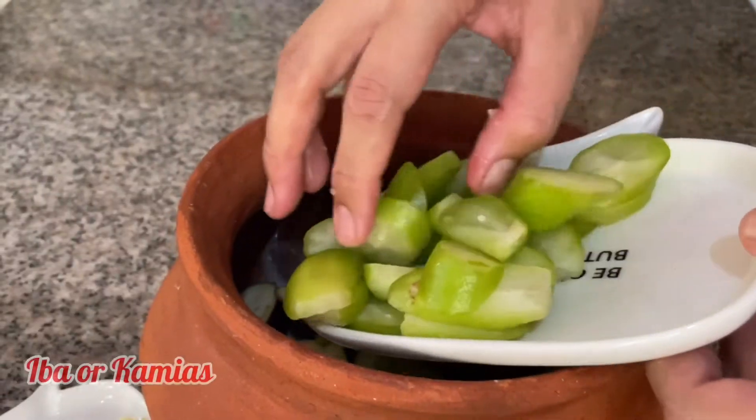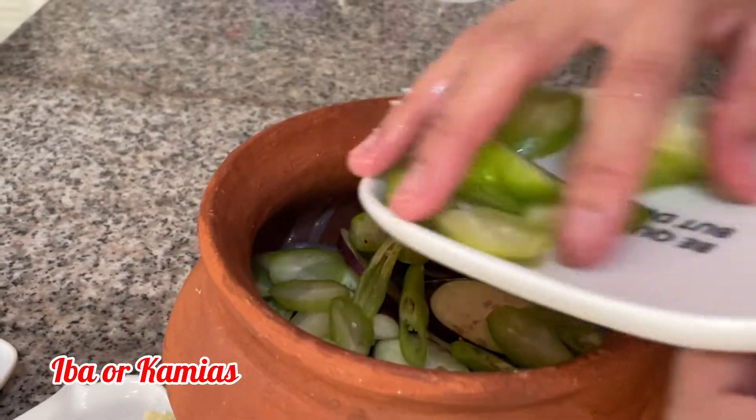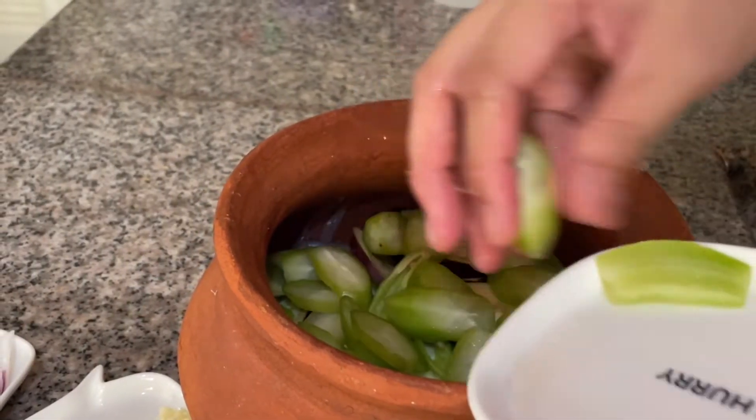One of the most important ingredients is Iba or Kamias, from which you can get a lot of benefits.